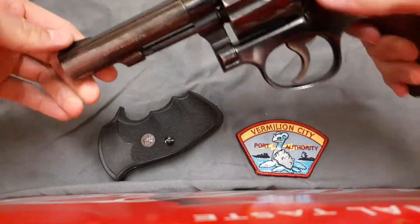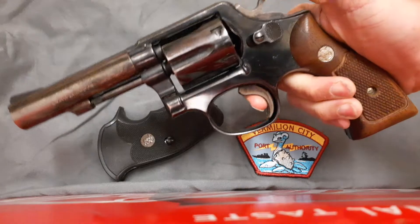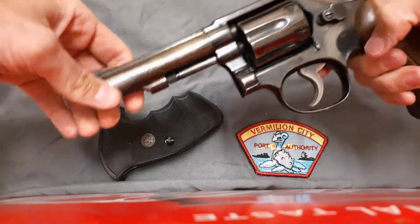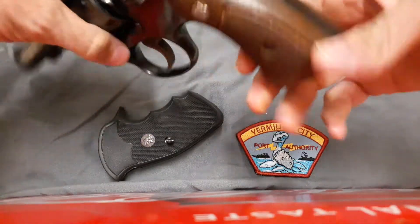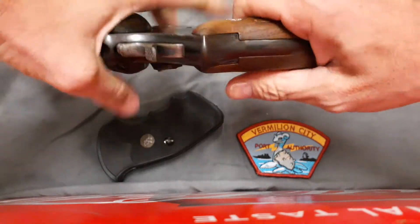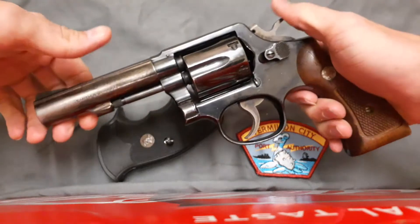Especially if you decide to carry it, like a lot of American law enforcement did throughout the 20th century. I'm pretty certain this is an example of a former cop gun, judging by the wear on the barrel from holster wear, along with a lot of the checkering right here being worn off — probably from scraping against things while it was on the right side of a police officer's belt.